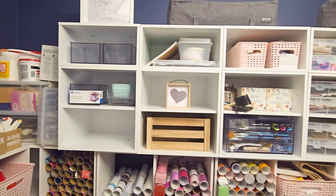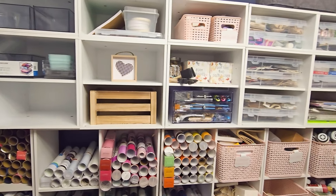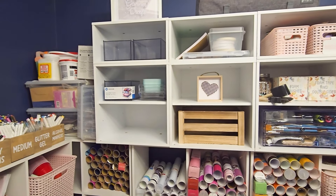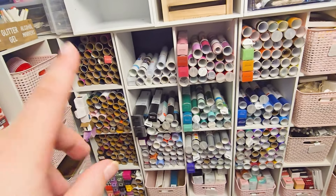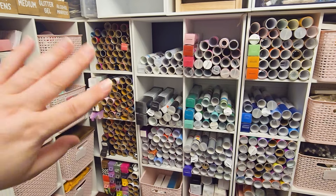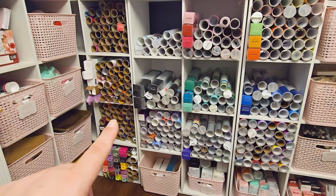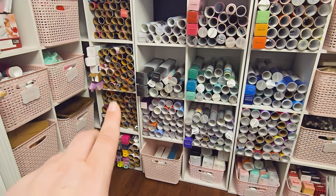I reorganized my craft room — all of this actually used to be over on this wall, but now I switched it and I got rid of a bookcase. I do have a few spots available, so these are all just kind of empty with the exception of this and just some leftover containers. And then this is all of my vinyl. So this whole side is all iron on. I try to divide it out as much as I could — solid iron on, and then we have some solid mixed with foil and glitter iron on. And then this is all my glitter.